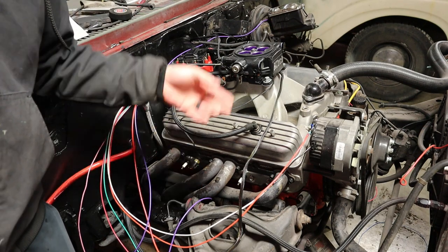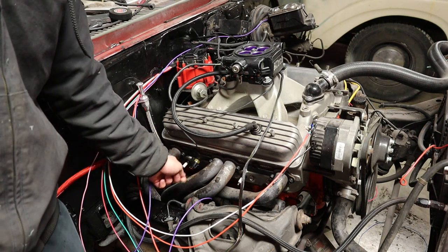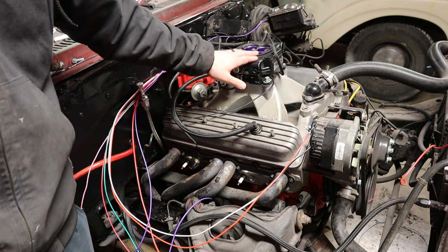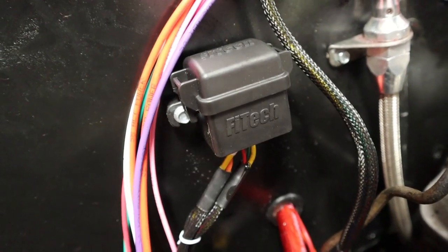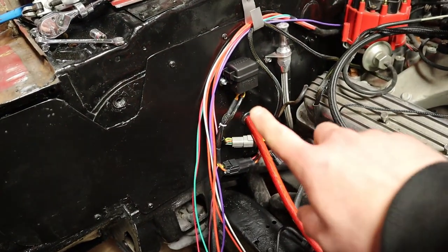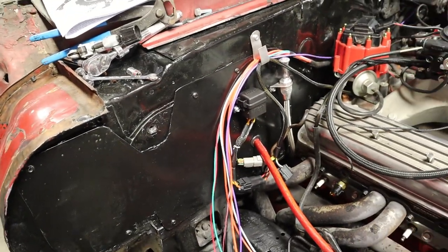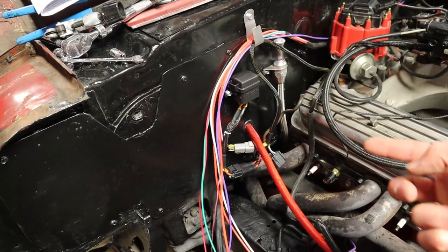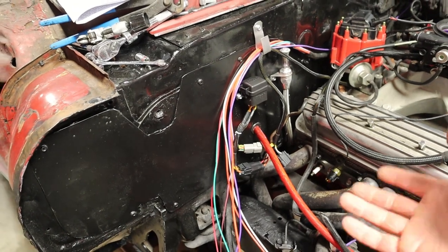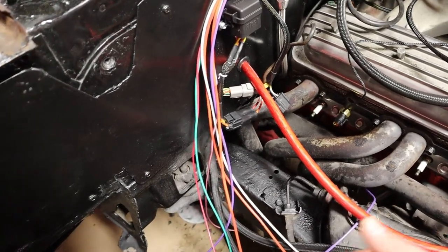I installed the new water temp sensor which comes in the kit, ran the harness off the front — it plugs right in. Now we're going to go through and figure out how to wire all this stuff in. I've got the little fuse box mounted on the firewall with the power cord running in with the battery cable, going all the way under the carpet back to the battery. In that same section of harness is the power for the fuel pump, which is also going along the carpet back to the trunk area where the fuel pump is.